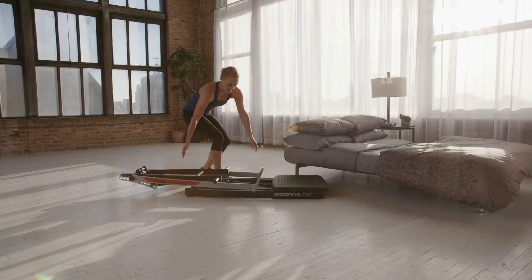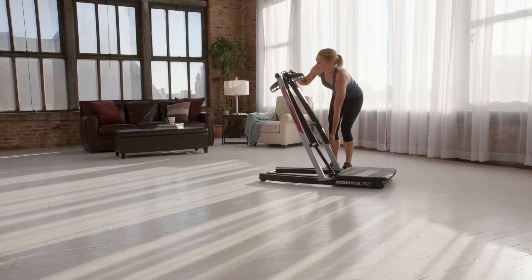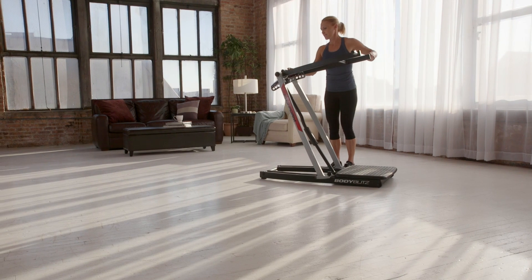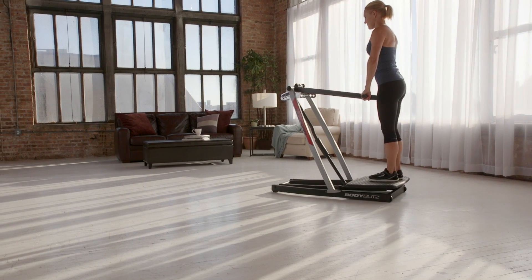The wide platform provides security and stability, while the comfort grips are easy on your hands. Sleek and streamlined, the Body Blitz is the single machine solution that fits your lifestyle and your square footage.